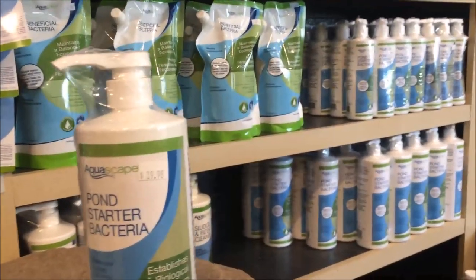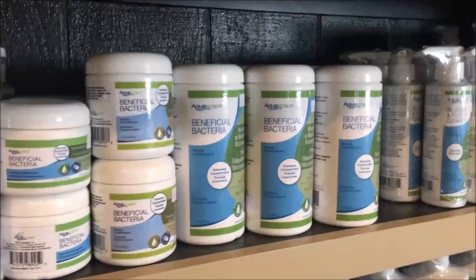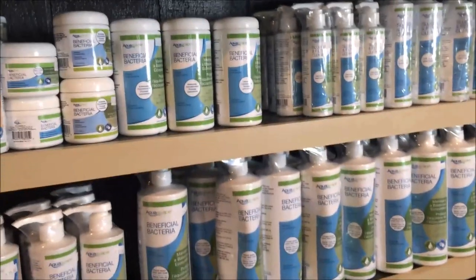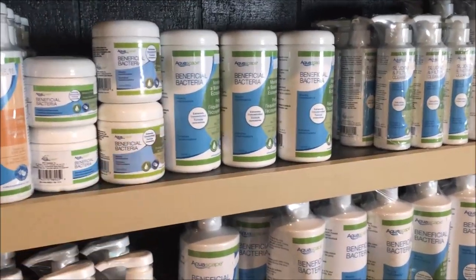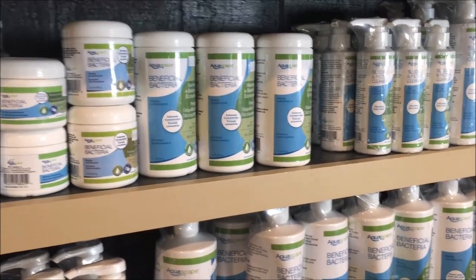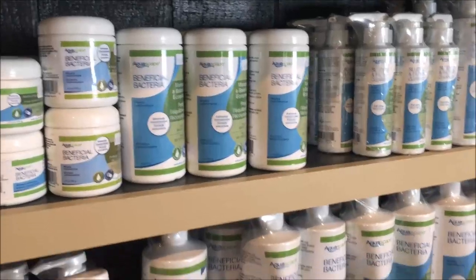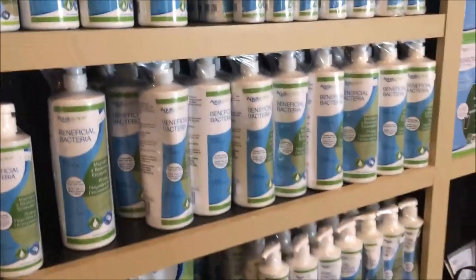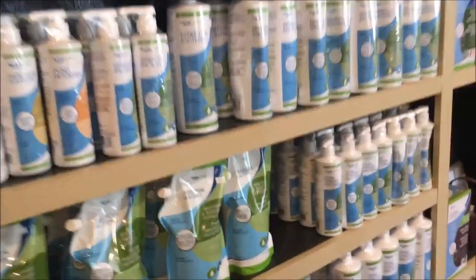If you're in a warmer climate and never shut your pond down, you're going to want to go with regular beneficial bacteria, which you can use in a liquid or a dry form. The difference is one is freeze-dried and takes a little bit to get acclimated. What I like about the dry beneficial bacteria is that during the warm months it's a bit more economical — it's a heavier concentrate so you need less of it. So it really just comes down to what your comfort zone is.